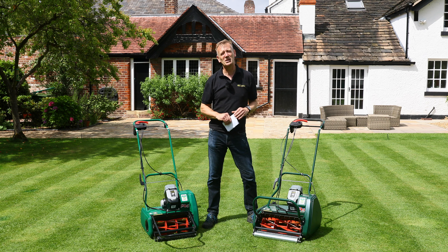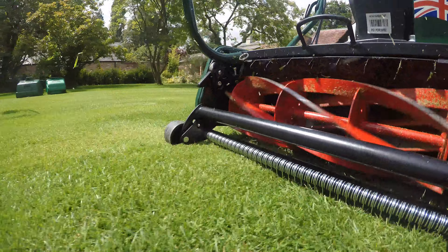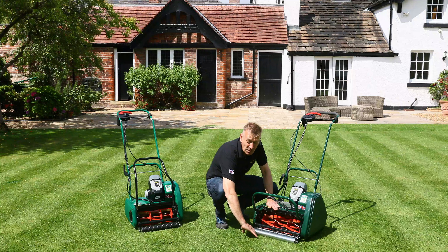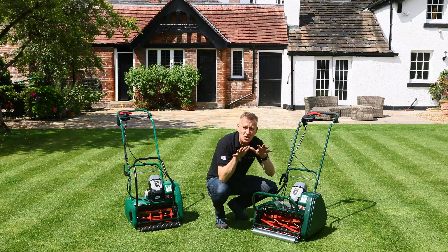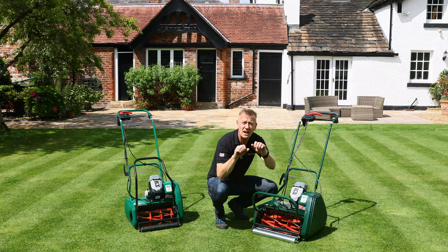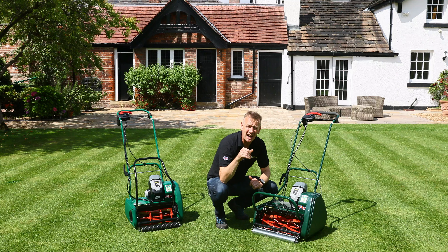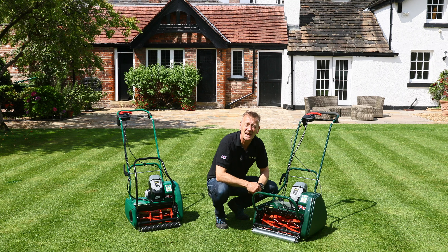Another important feature exclusive to the Liberty 43 is the turf rake, which fits just behind the front roller. When the lawn is under control and being mowed regularly, the rake brings all the grass into line — disturbing weed grasses and standing them upright before cutting, and lining all the grass plants up to create even stronger striping.